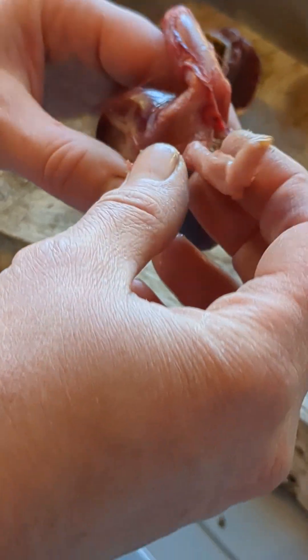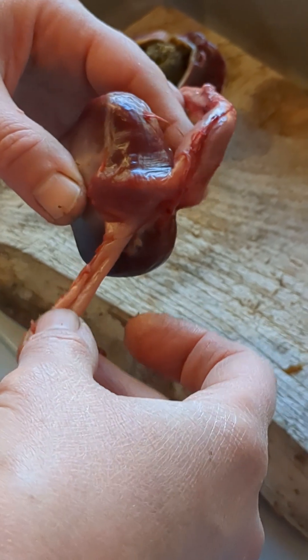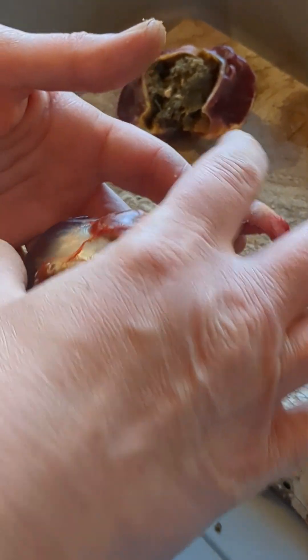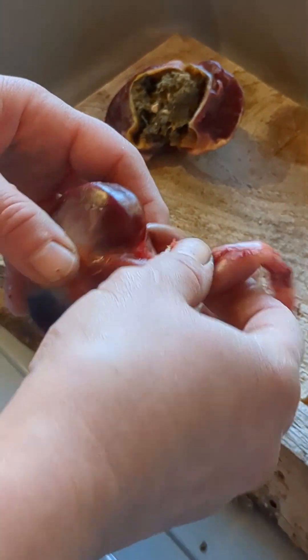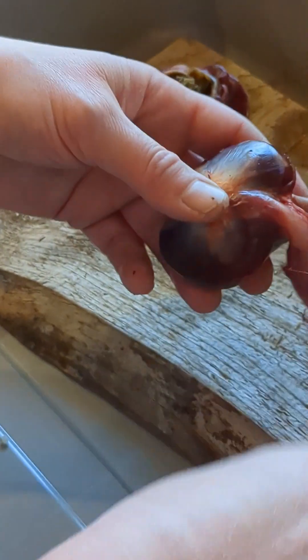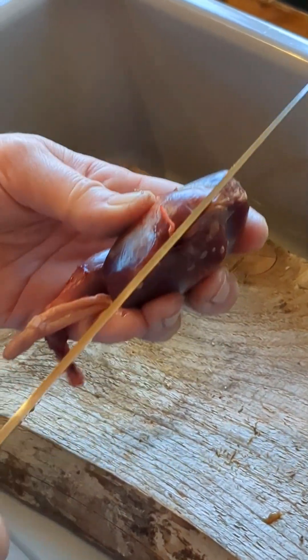So this is where stuff comes out of the gizzard to the small intestine, and this is the first part of the stomach. This whole thing here is a chicken stomach. This is the first part, this is the second part - this is a bit of a storage area where enzymes are added to the feed. So let's open this one.